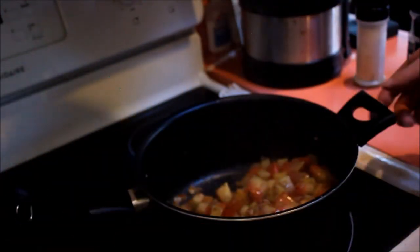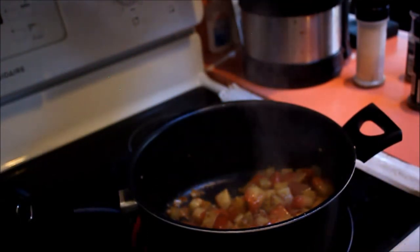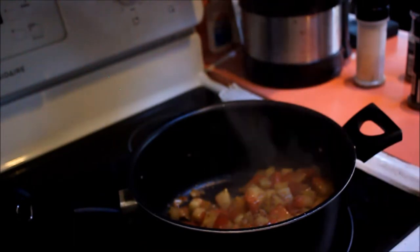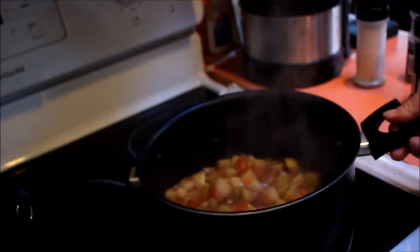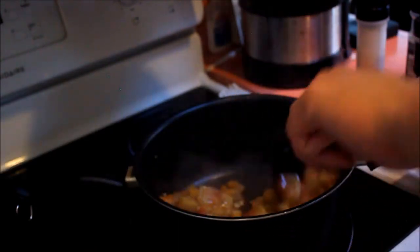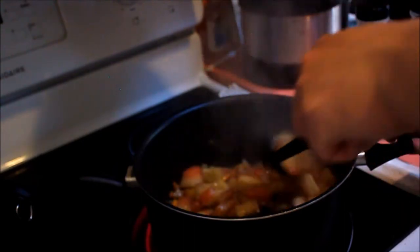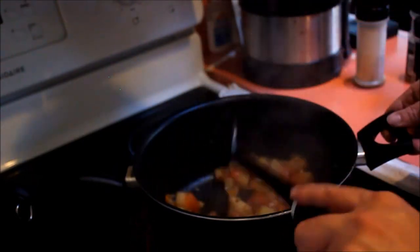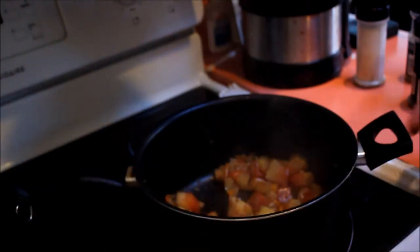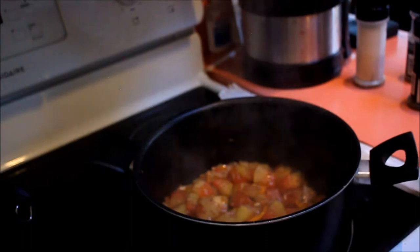Basically you want to treat this watermelon like a turnip, because they have the same density — when you cut it, it feels really hard, so it does take time to cook. Let that cook about two minutes more on the sixth setting, between medium to medium high.